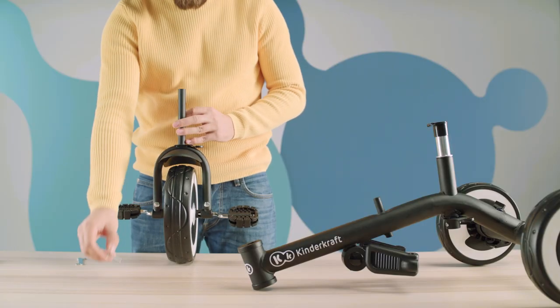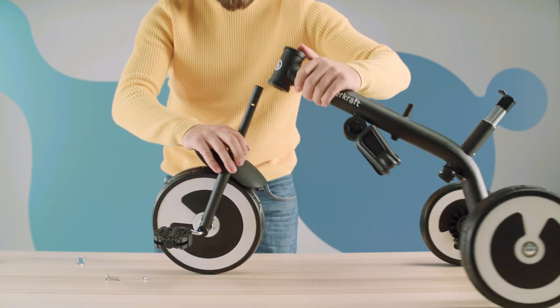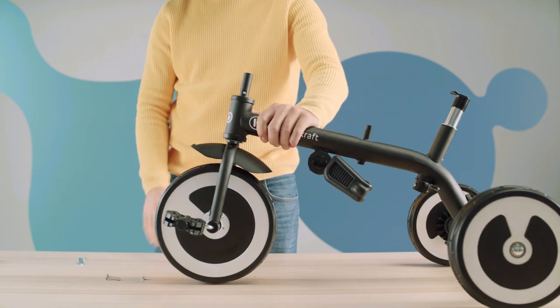Join them together. Remove the screw from the fork. Slide the frame onto the fork with the front wheel and press firmly into place.